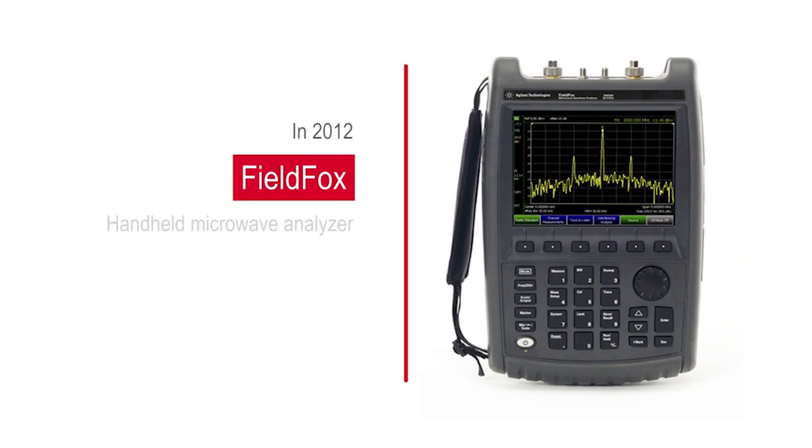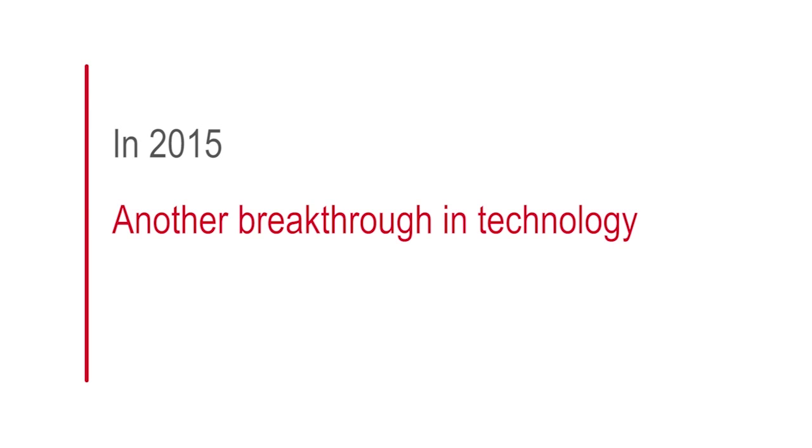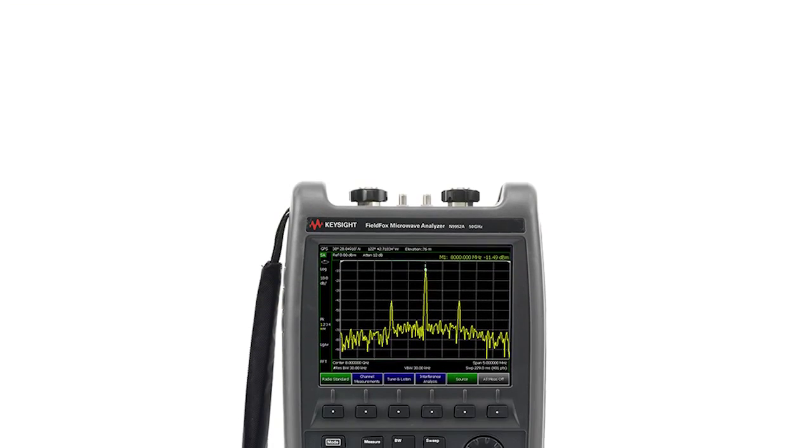In 2012, Keysight set a new standard for field tests with the introduction of the FieldFox microwave analyzer, the world's most precise handheld analyzer to 26.5 gigahertz. And today, with another breakthrough in technology, we are proud to announce the industry's first 50 gigahertz handheld analyzer.